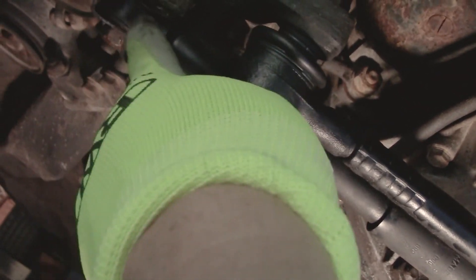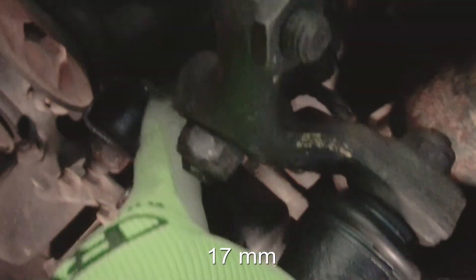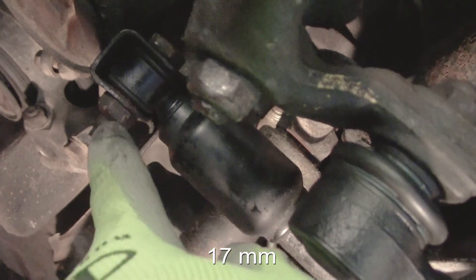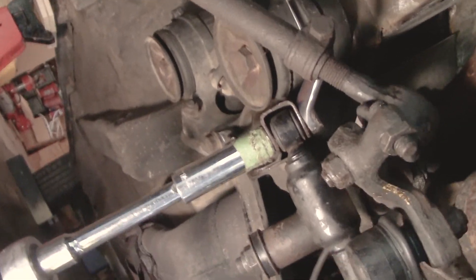I'm going to be replacing the steering damper — that's this shock right here. Mine actually looks original. It's 17 millimeter; there's one nut on this side you've got to hold the top, 17 millimeter, and then take off the bottom. I've got a wrench on top and a half-inch ratchet. I don't think I'll need a breaker bar. Got that off — just came right out.